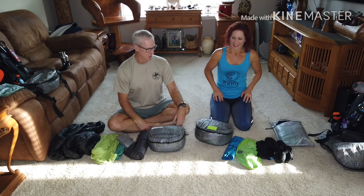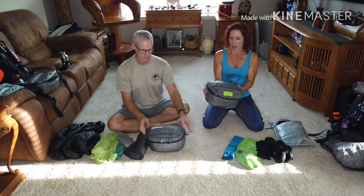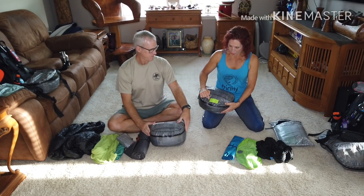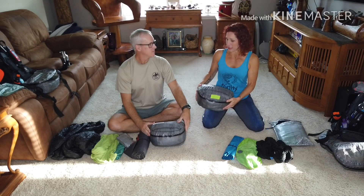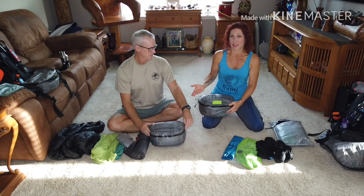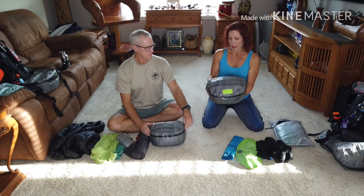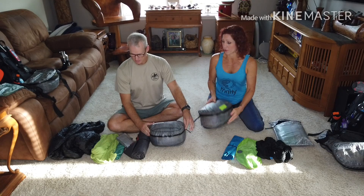On nights we want to get snuggled together, we call it the mega bag. We both store them in our Hyperlight large pods. I had a blowout last year before the AT and we just taped it with Tenacious Tape and it's held up just fine — I did kind of overstuff it.